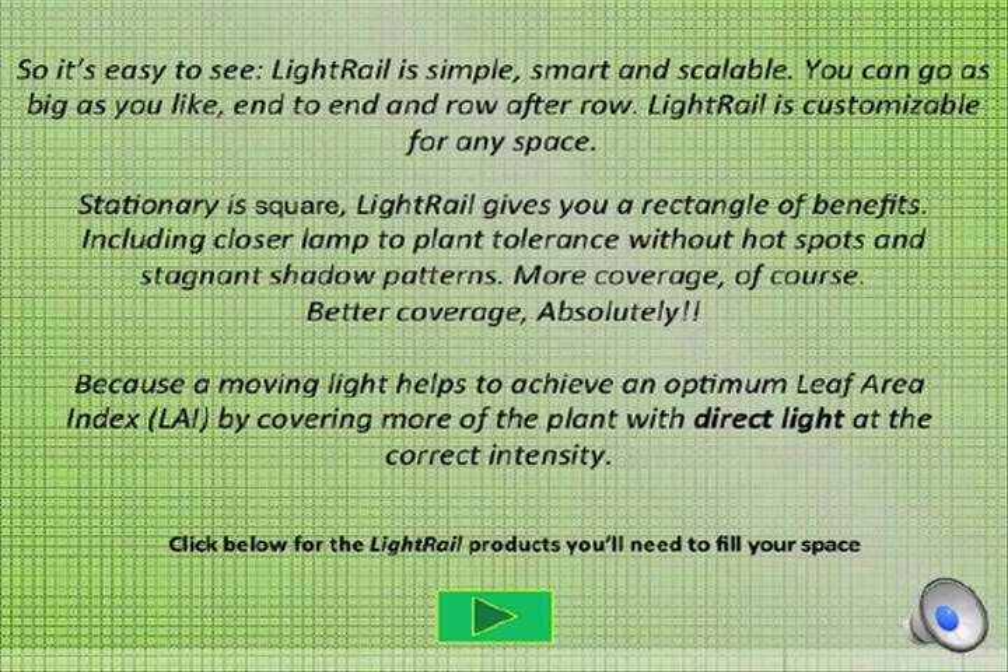So it's easy to see: light rail is simple, smart, and scalable. You can go as big as you like, end to end and row to row. Light rail is customizable for any space. Stationary is square; light rail gives you a rectangle of benefits, including closer lamp to plant tolerance without hot spots and stagnant shadow patterns — more coverage, and better coverage absolutely. Because a moving light helps to achieve an optimum leaf area index by covering more of the plant with direct light at the correct intensity.